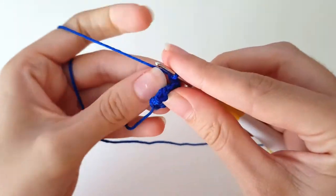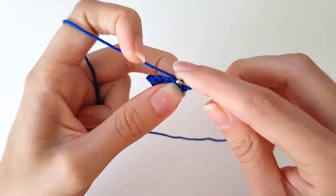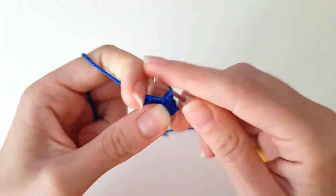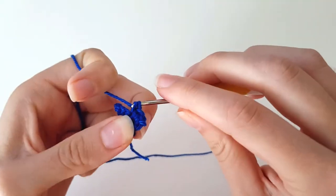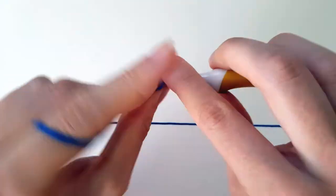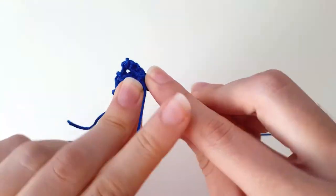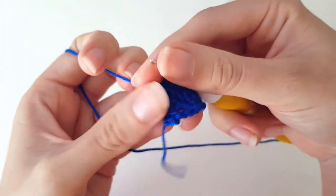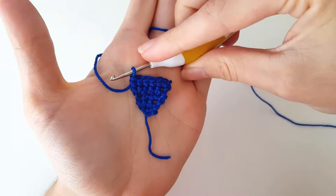Chain one and turn. Then again — this is the last row that we're doing — we're doing an increase, and then the rest of the way, which is four stitches, we do single crochet. So single crochet four: one, two, three, four. And that is actually it. You can see that kind of gives you a little triangle.